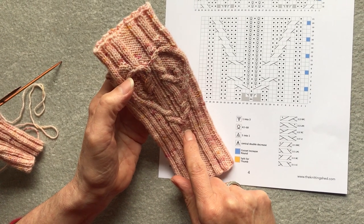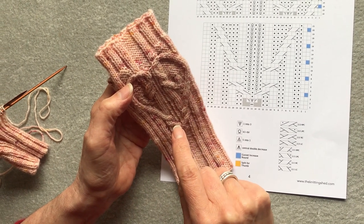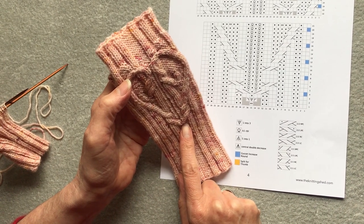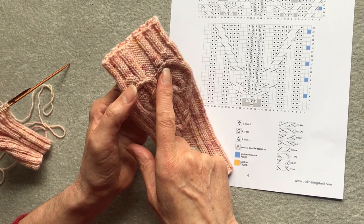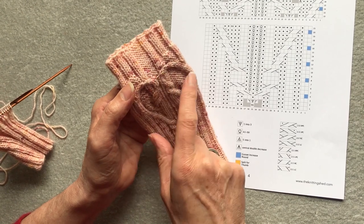I'm going to run through two techniques used in this heart cable, which feature on our Miss Havisham Mittens and the Heart's End Hat. There's the increase at the bottom, which effectively makes five stitches from one, and the decrease at the top, which takes the five stitches down to one and creates this smooth curve.